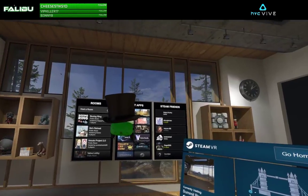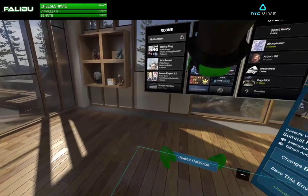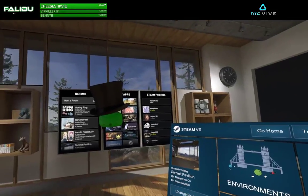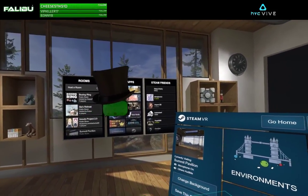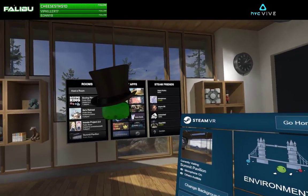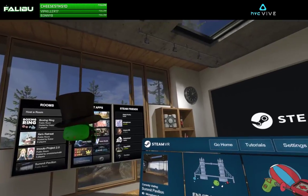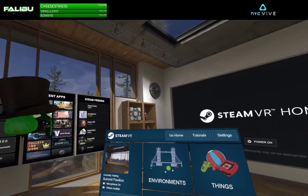Hey, what's going on guys, Eddie here on the FalleBoo channel. Today I was feeling a little bit creative — I want to do some more creative stuff in 2018. You can see I've got Virto Studio, Tilt Brush — I do a lot of VR creative stuff, a little bit of VR history. Today I'm gonna go ahead and do some sculpting. I use Masterpiece VR for sculpting in VR and it's pretty sweet.